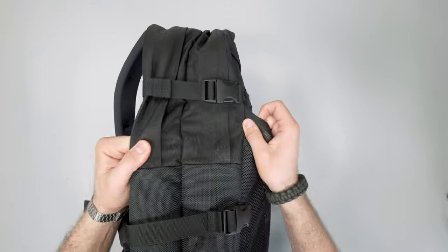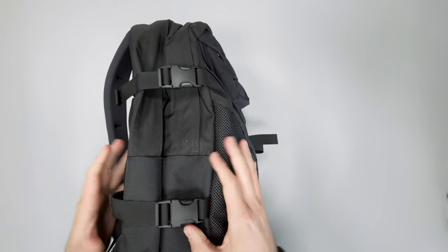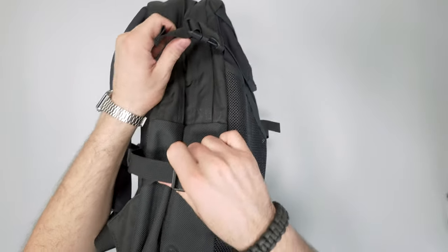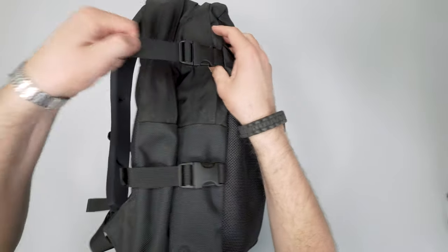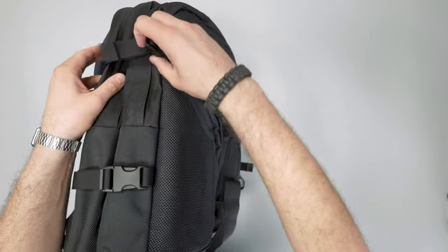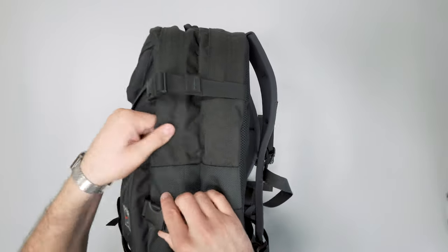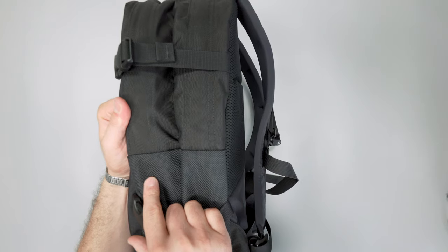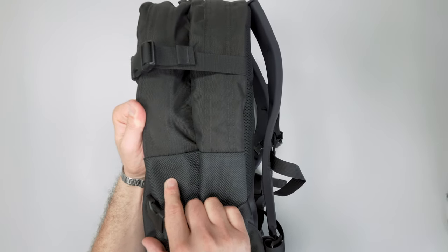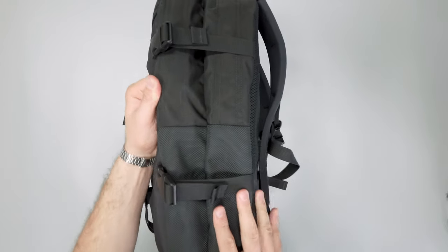Flipping it over, we have these nice compression straps on the sides. They work well — you can stick a yoga mat or a rain jacket in here and it just cinches the bag down, making it a little more low profile when it's not filled up. Same with the other side. There's some different fabric down here — it looks like a higher denier down here, around 1080D, and a lower denier, that 525, up top.